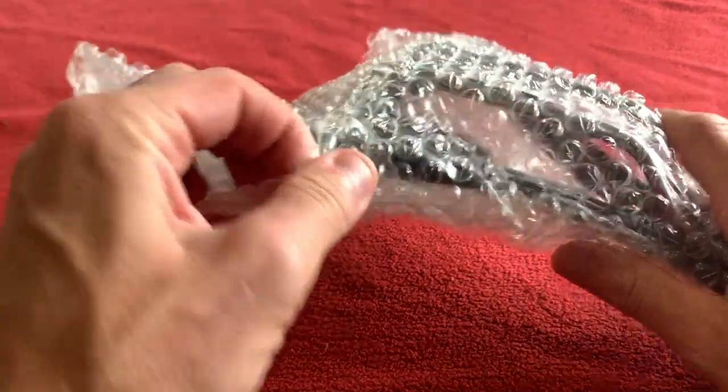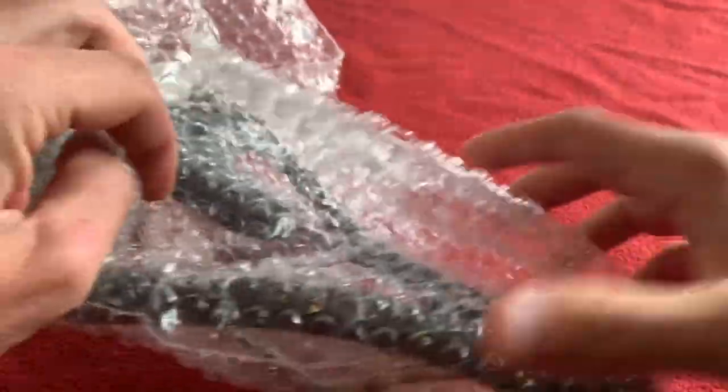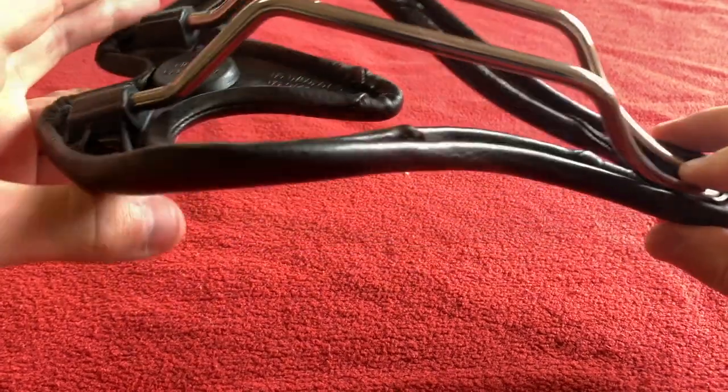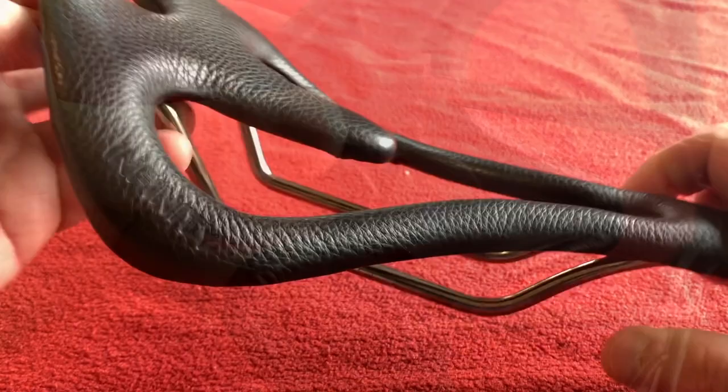I previously had the E1X — I thought it was amazing, so I'm going for this little beauty. Look at that. That is going to be very cool.